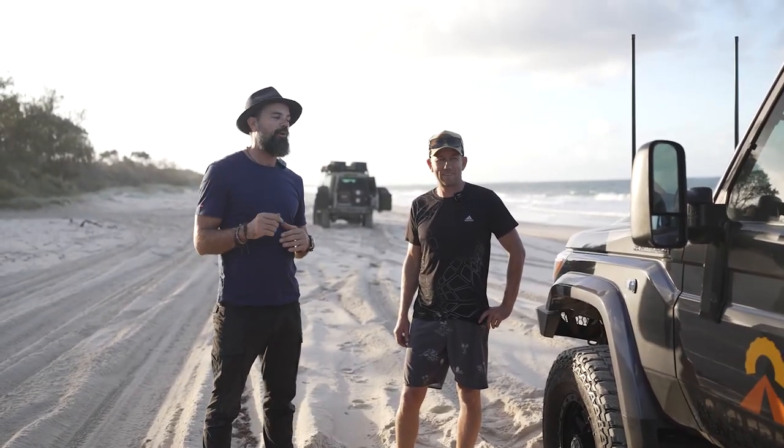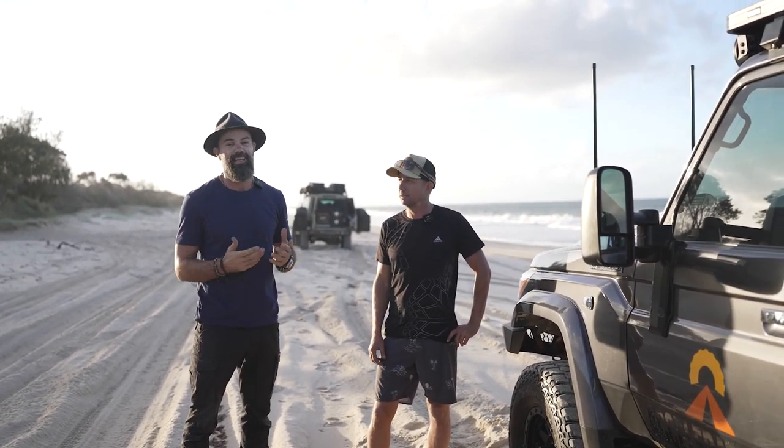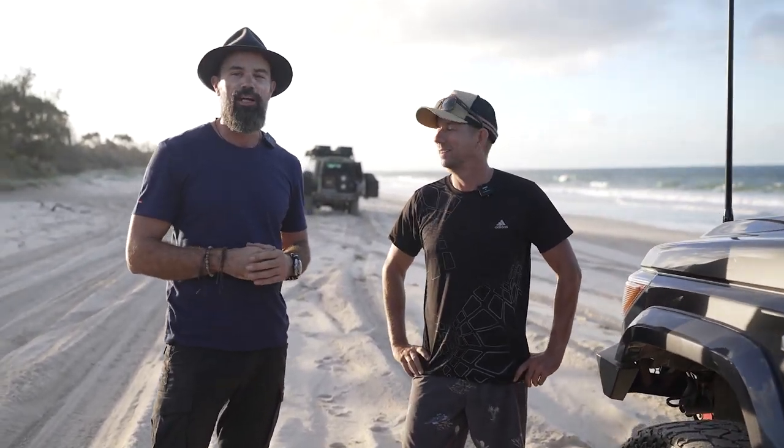That's a wrap on Andrew's amazing 79 Series. The 12-volt setup is next level — thanks very much mate. Thanks very much for watching guys, we'll see you next time.